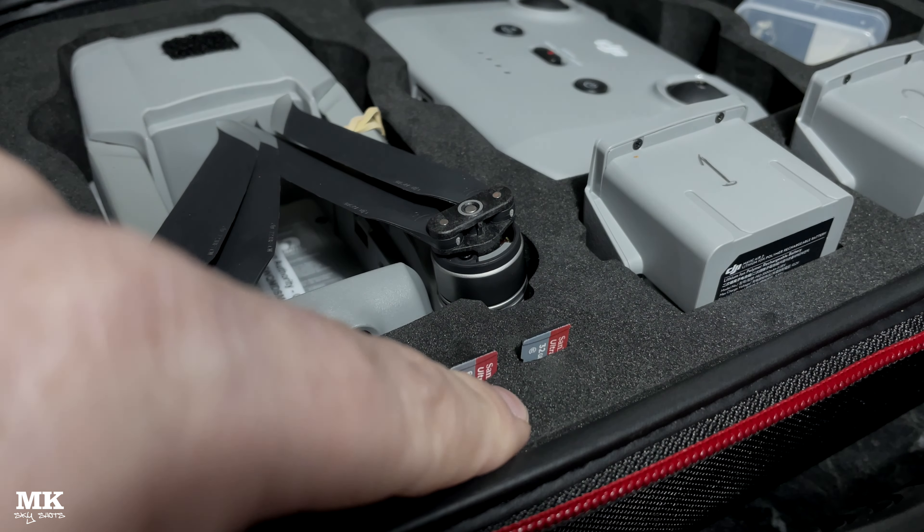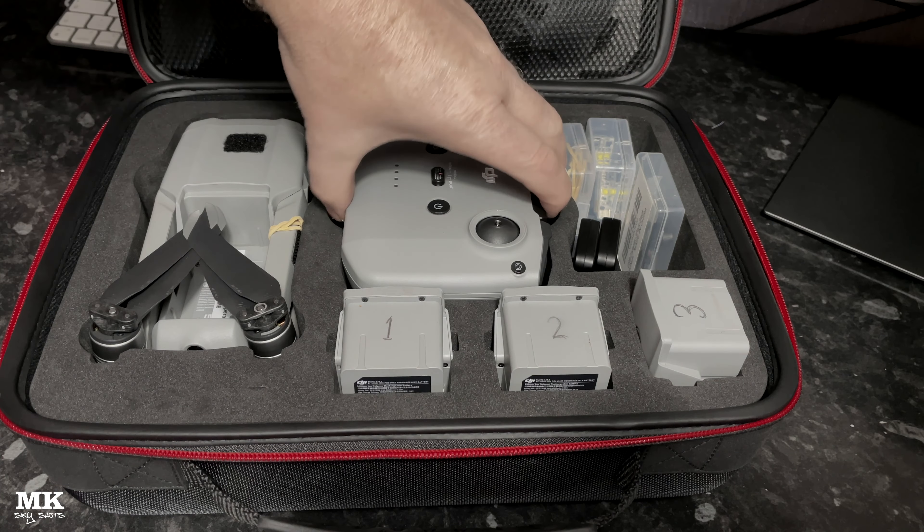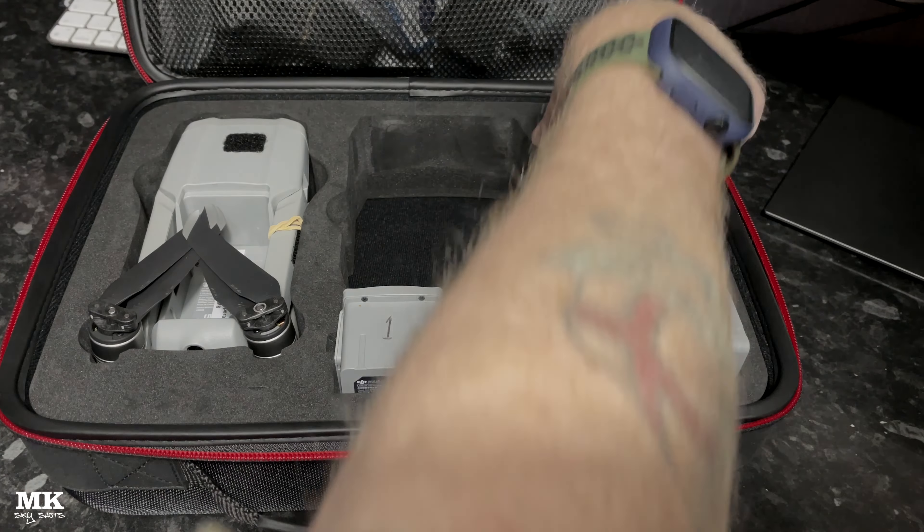Another little niggle: the slots for memory cards aren't actually there. You can see them in the product picture, but when you open the case they're not there. I just add these back in myself — get a knife, stab the foam, and you'll have the spaces back if you want to stick your cards in.